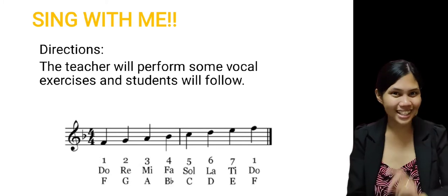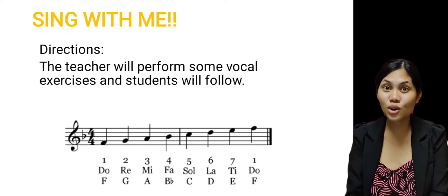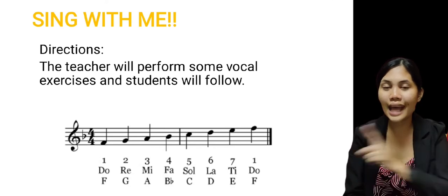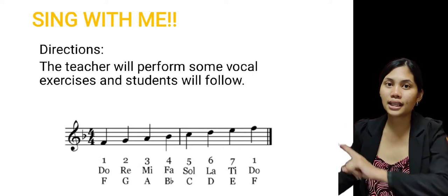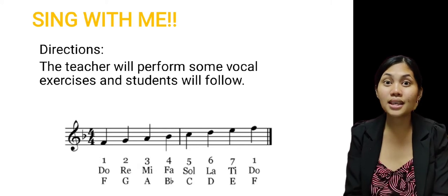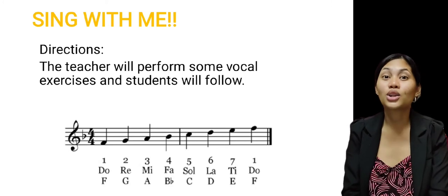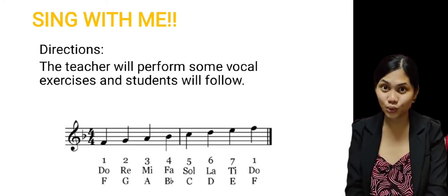Now, let's do it in reverse. Do, Ti, La, Sol, Fa, Mi, Re, Do. Now, let's do it again in its normal tune and in reverse. Ready? 3, 2, 1. Do, Re, Mi, Fa, Sol, La, Ti, Do. Do, Ti, La, Sol, Fa, Mi, Re, Do. Very good!